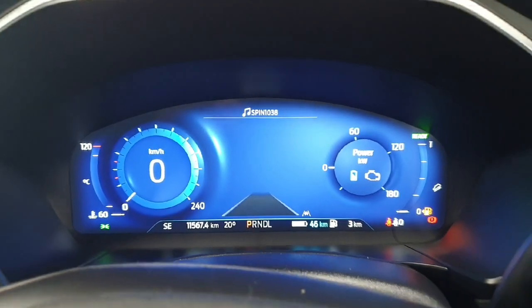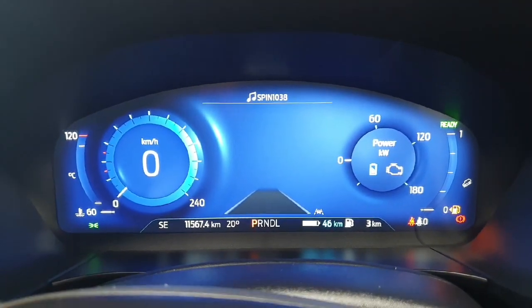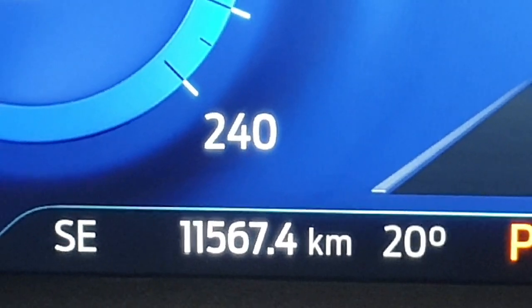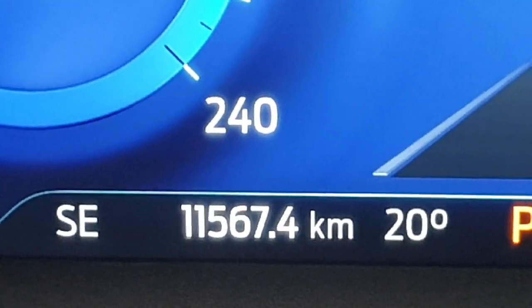Starting up the vehicle here to give you a better look at that driver's display, which is a full digital display. Down here at the bottom, it displays the kilometers on the vehicle, which currently sit at 11,567 kilometers.